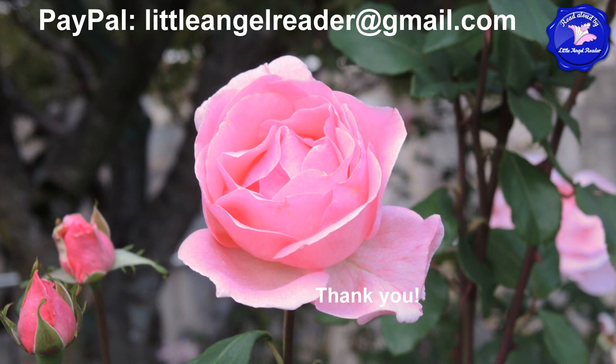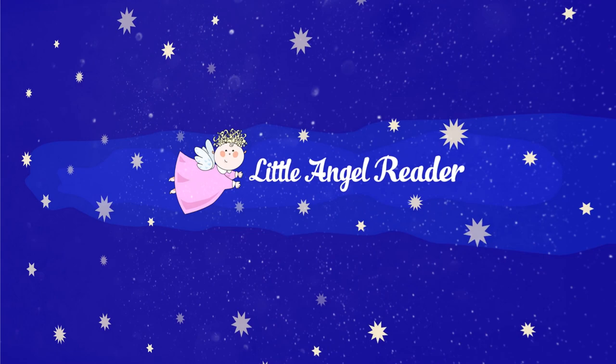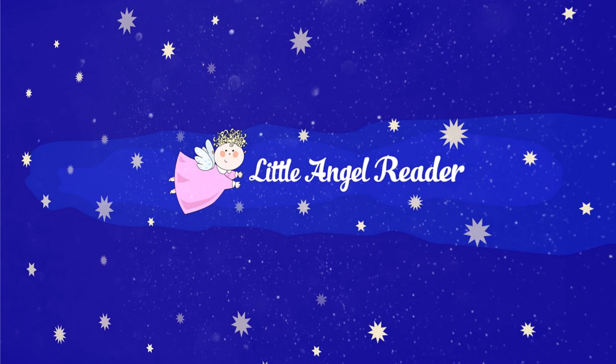Thank you for all your help and for reading with us today. Little Angel Reader. Read along with Angel Reader. Have some fun with Angel Reader. Thank you.